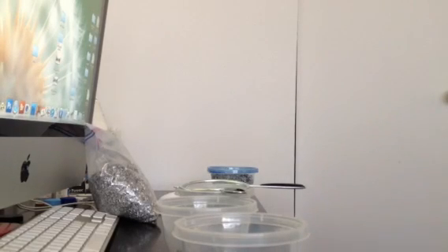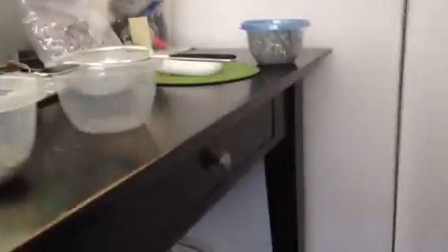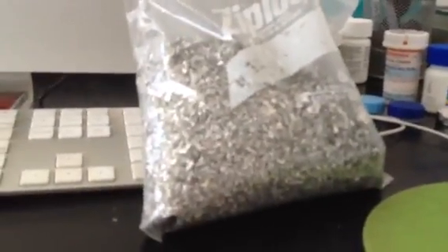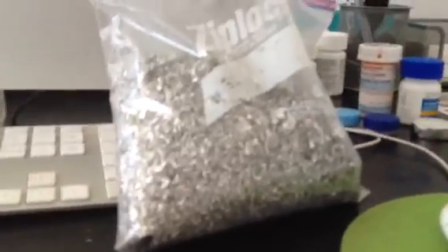Hi guys, Josh back here again today. What I'm actually doing right now is I'm sifting through some magnesium that I bought. What I've got here is a three-quarter pound bag of magnesium strips and shards and stuff that I got at the gun show recently.